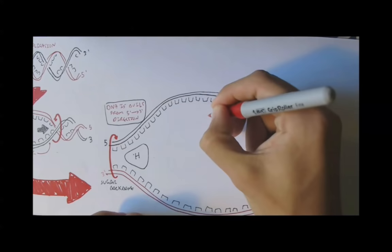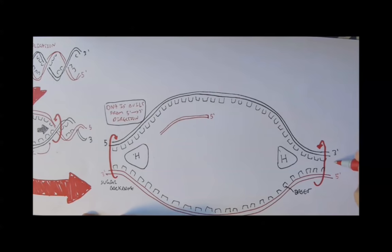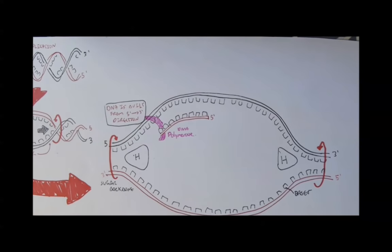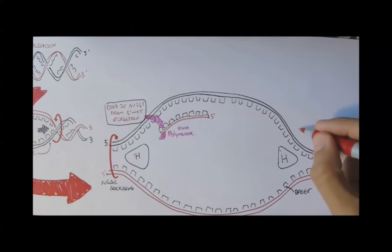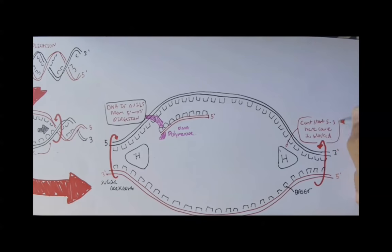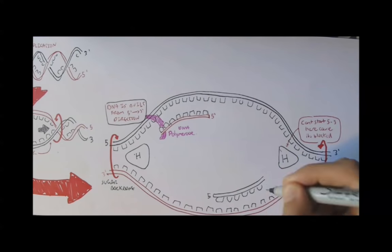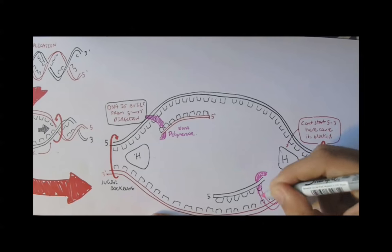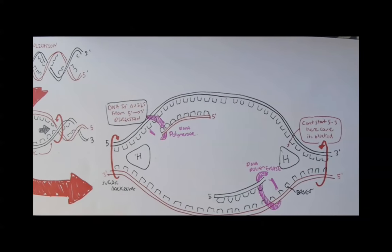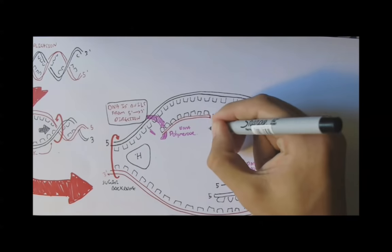Here we have DNA being built from 5' to 3' by a protein called DNA polymerase. The DNA can't be made further up because the H protein is blocking the site, and the H protein makes the strand longer. The same protein, polymerase, builds the new strand, and building always happens from a 5' to 3' direction for the new strand.